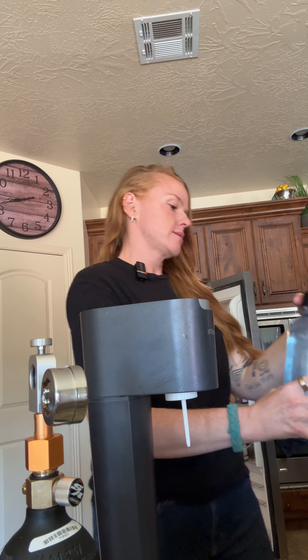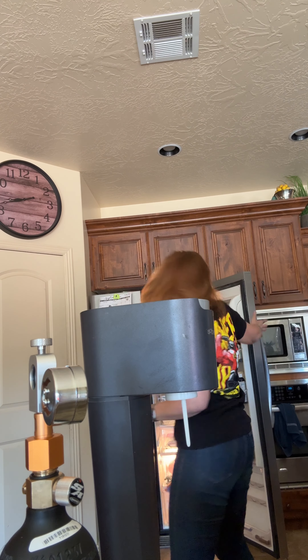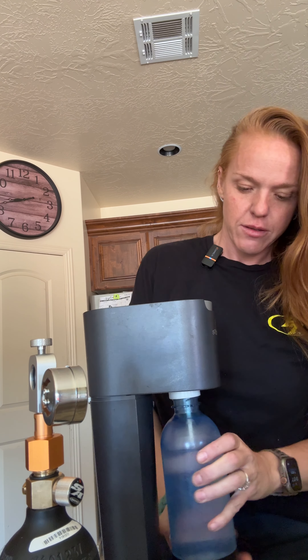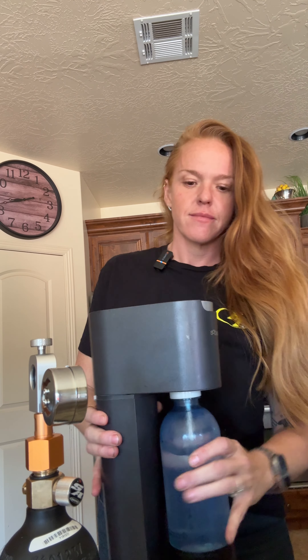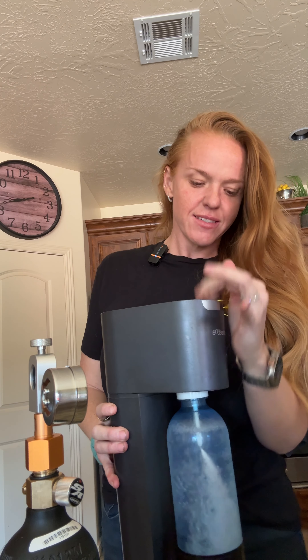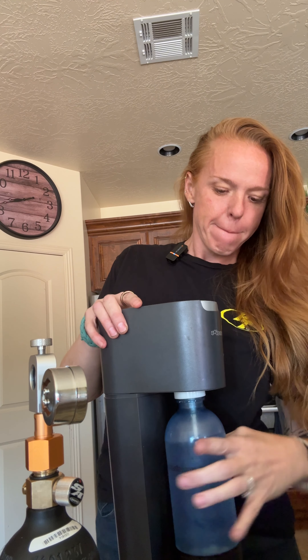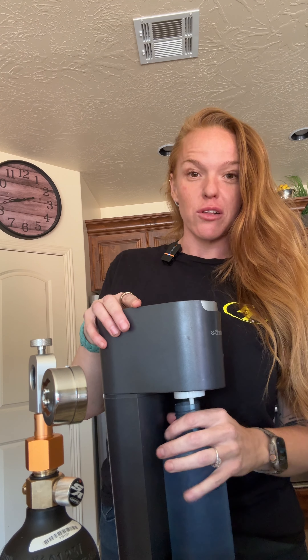Final step. Take your chilled water, because chilled water makes the best soda. Don't forget to close your fridge. Screw it in and make that sound three times. Boom. Also, if you tip it this way, it lets all the excess gas out and doesn't explode all over your kitchen.